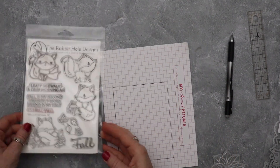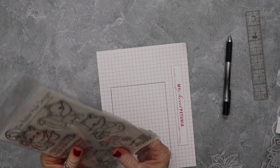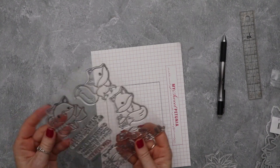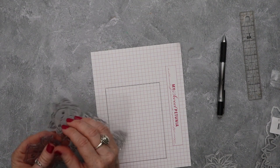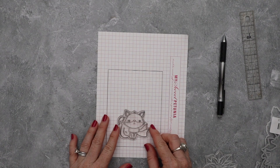Hey friends, this is Wendy with Love and Stampin. I am so excited you're here with me today. We are going to be using a couple of stamp sets from the Rabbit Hole Designs — this is the little cute fox stamp set, and then I'm also using the Poinsettia and Pinecone stamp set.